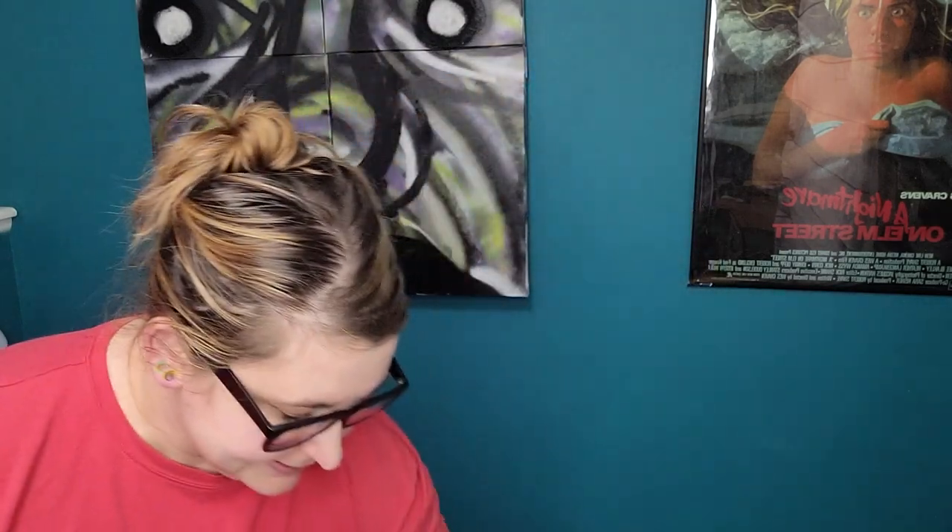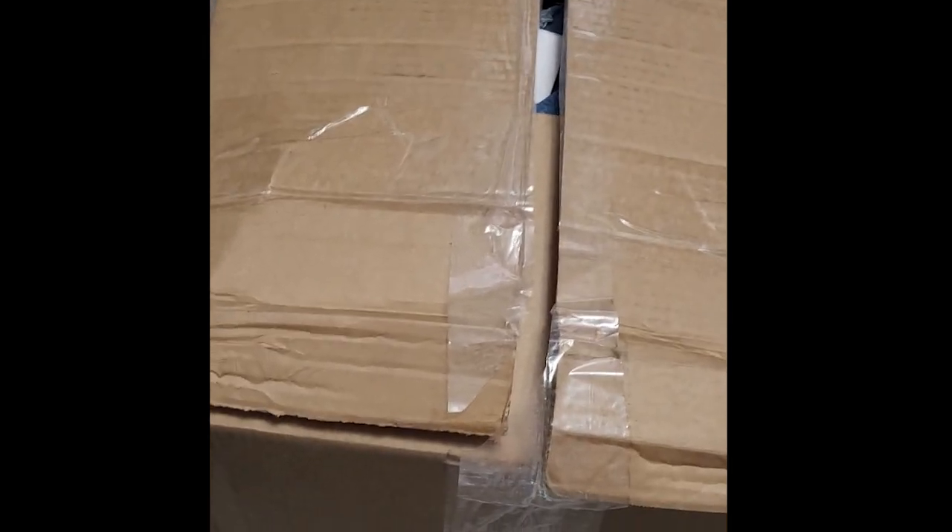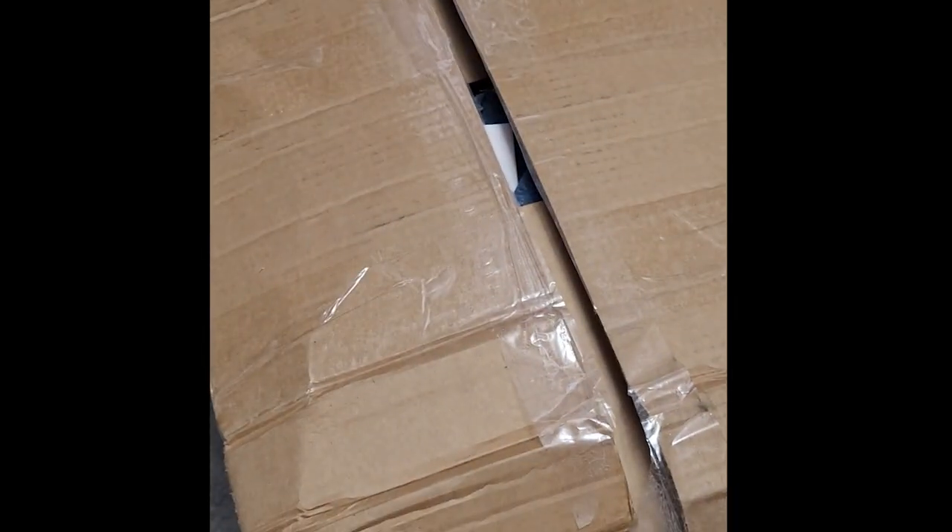I didn't look at anything. I just opened the box — I'll show you a quick clip so you can see I didn't peek at anything prior. Here is the box. I haven't opened it; I just cut the tape so that it would be easier for me to open.